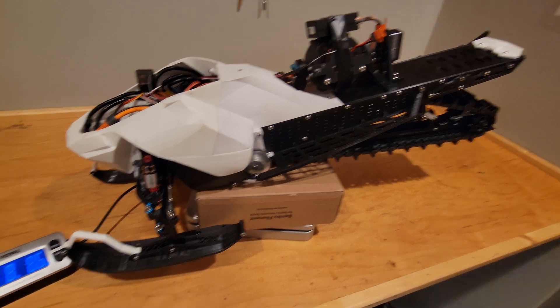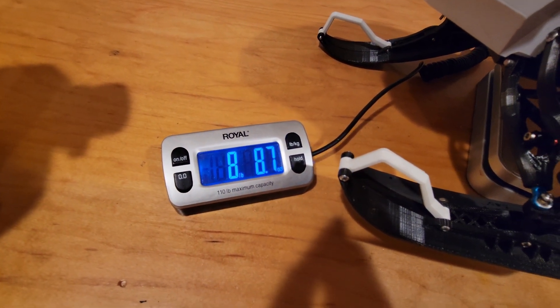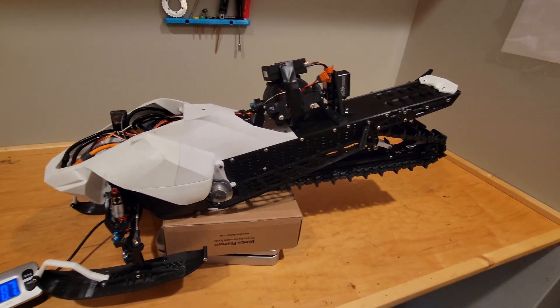This is the sled up on the scale with the flywheel in it and it weighs 8 pounds. That is a lot for this thing to have in the snow.